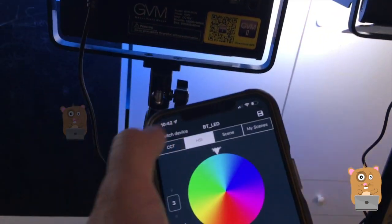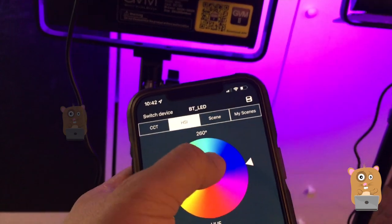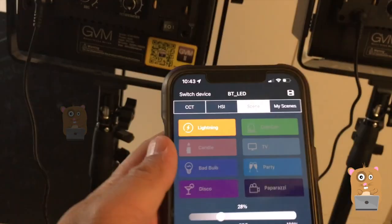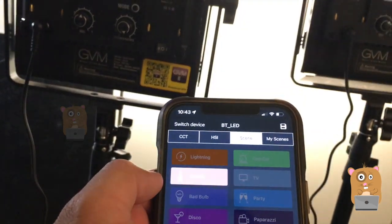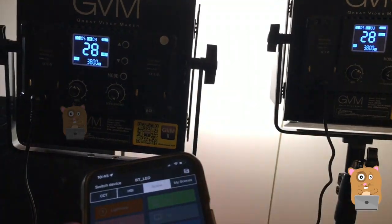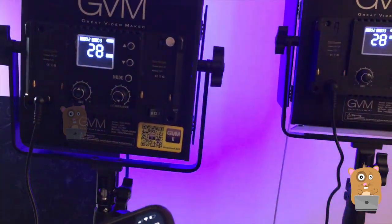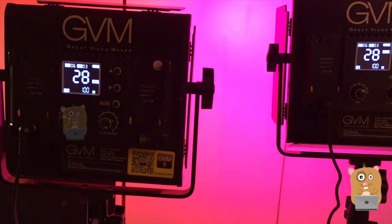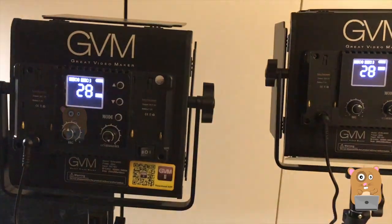I can also change the color. The app also cycles through different scene modes too — so this is lightning, candle, bad bulb, disco, cop car, TV, party, and paparazzi.